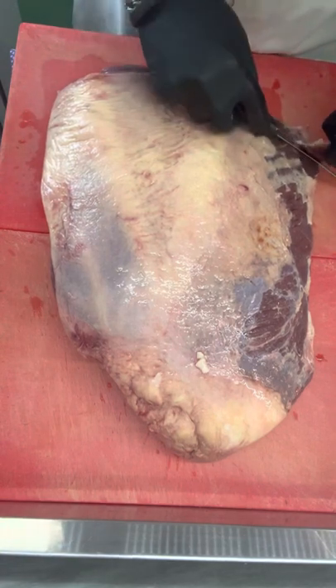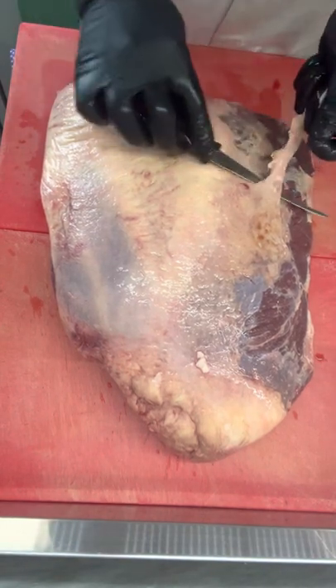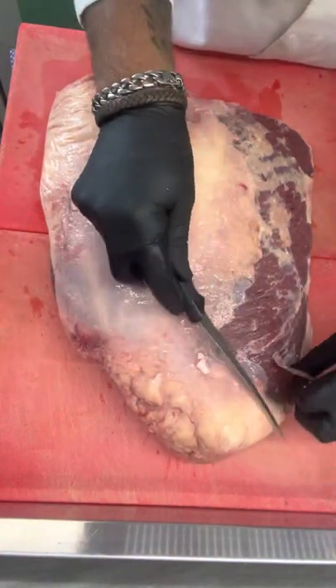If you can't get a hold of silverside, go to your local supermarket, look for the beef roasts, find topside or silverside — you will get exactly the same thing, just a lot smaller.